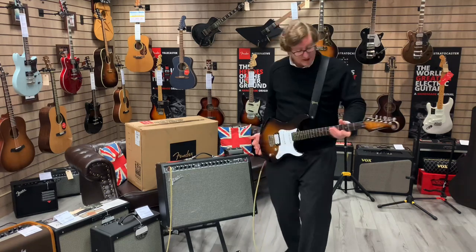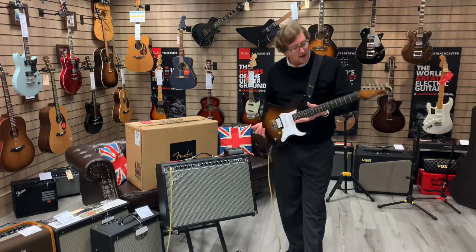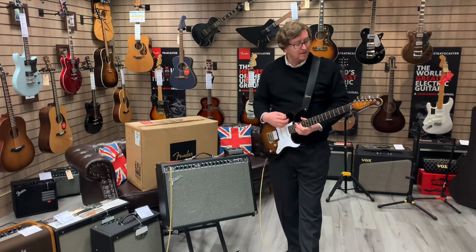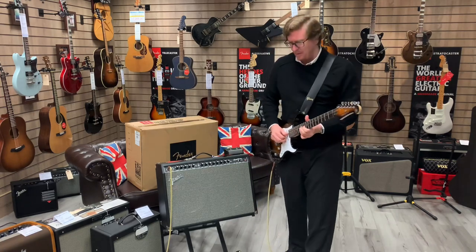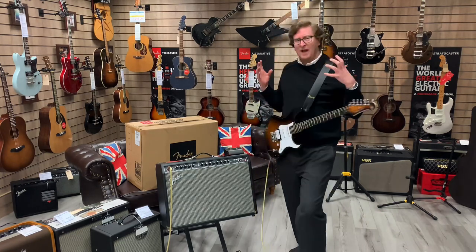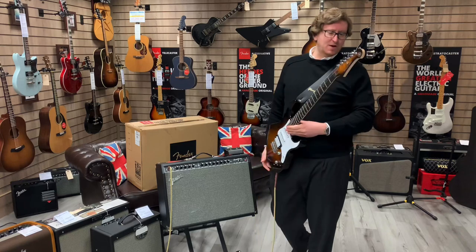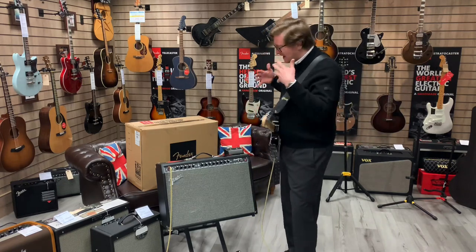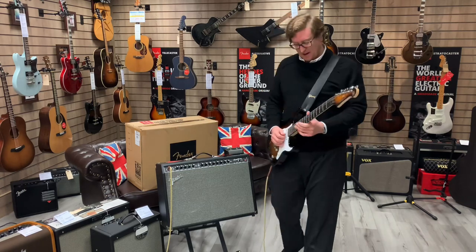The guitar I'm playing with, by the way, is a Yamaha Pacifica — a nice guitar with two single coils and a humbucker. I think it's also listed on our website. It's not a high-end guitar; it's a similar price-point guitar going through a similar price-point amp, so you can hear what it genuinely sounds like.